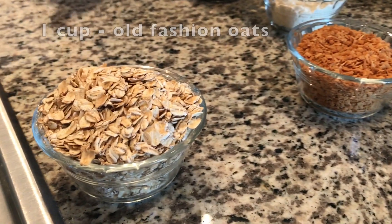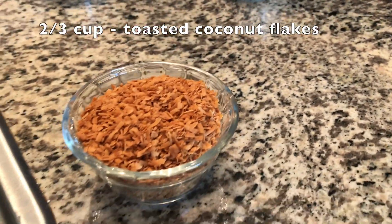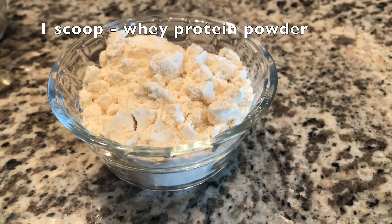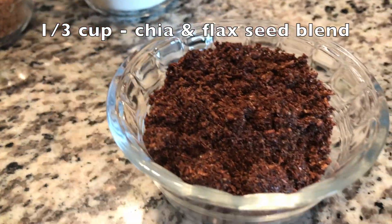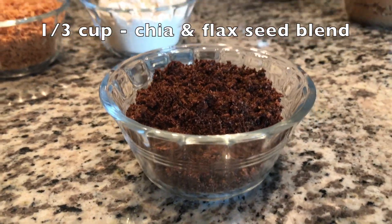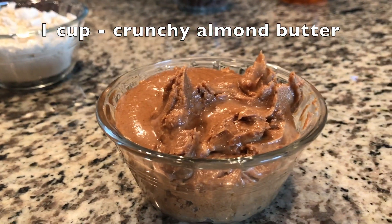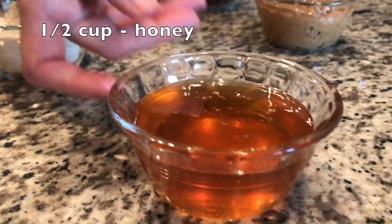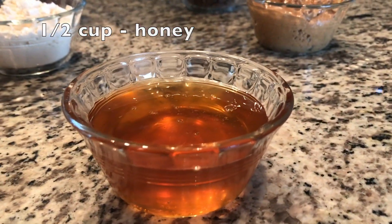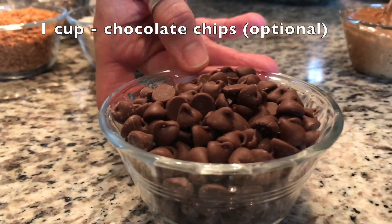So what we're going to use: one cup of dried oats, two-thirds cup of toasted coconut flakes, one heaping scoop of whey protein — we use the vanilla flavor — one-third cup of the chia and flax seed blend, one cup of crunchy almond butter, half a cup to maybe two-thirds cup of honey, and lastly one cup of milk chocolate chips.